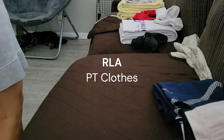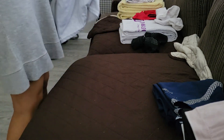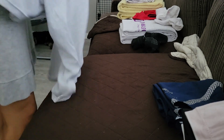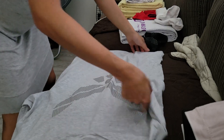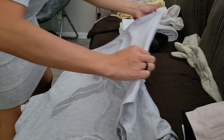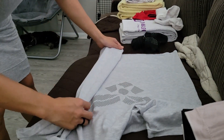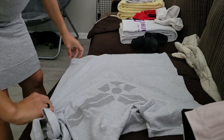Here I'm going to show you how to fold the PT clothes. There's no real specific AFI guidance for this, but this is the best way that I found. First, shake off the wrinkles from the shirt and lay it face down, grabbing the underarm area where there is a seam, and then grabbing the bottom of the shirt to make a straight line.